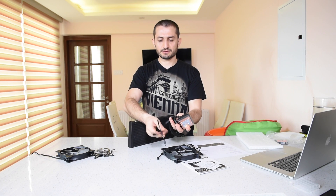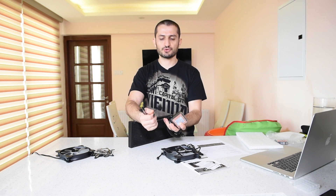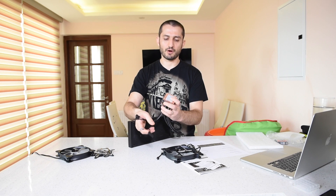You have two fan headers here, a CPU fan header that connects to your motherboard, and a SATA power cable that connects to your power supply to provide enough power to the unit.